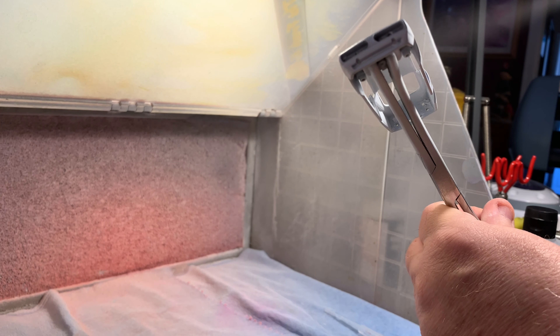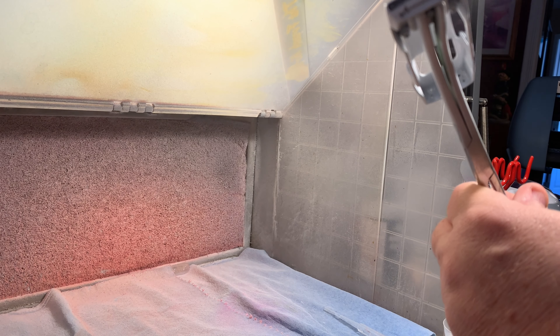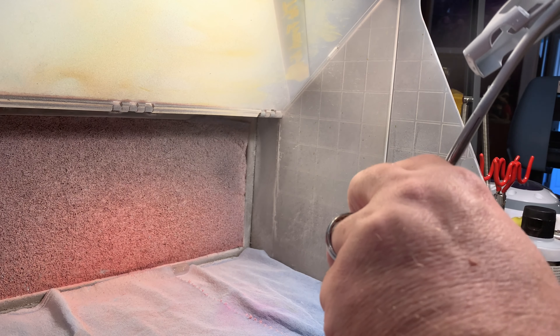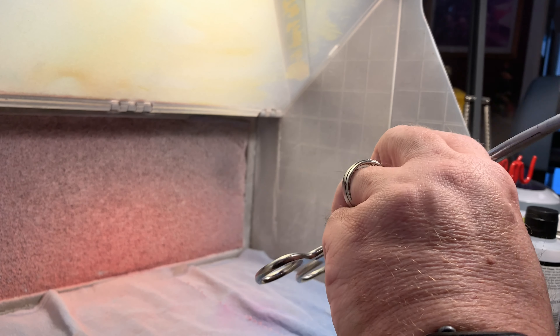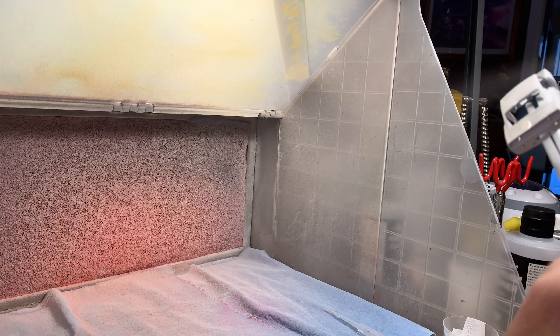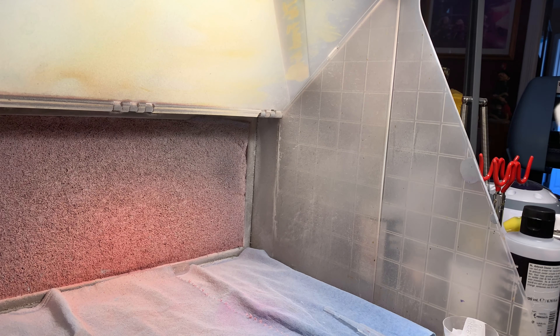With the primer nice and dry, I'll go ahead and paint the car with Tamiya X2 Gloss White. I'll thin it down with X20 Thinner and some drops of Mr. Color Self-Leveling Thinner, then apply it in my standard fashion with tack coats, medium coats, and then a nice glossy coat. Then we'll set it aside to dry.